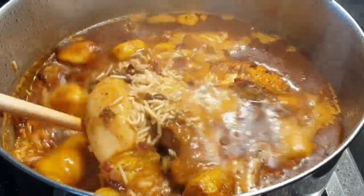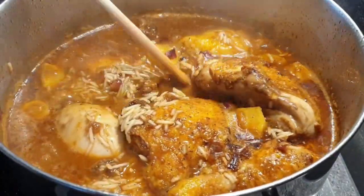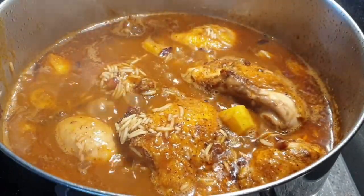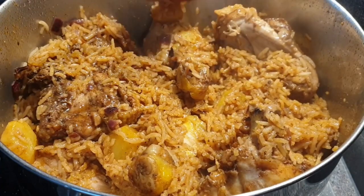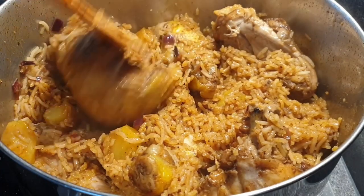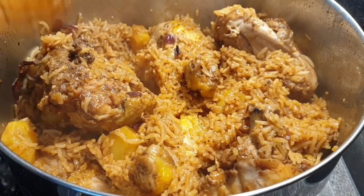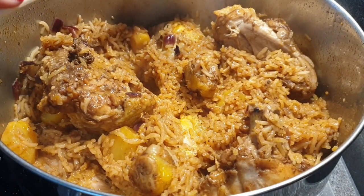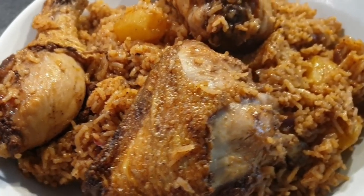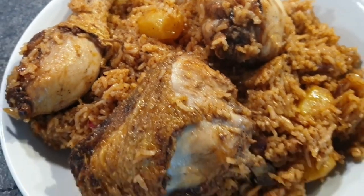When the water has simmered down, cover your sufuria with a lid and let it cook until dry. If you're using a jiko and the rice hasn't dried on top, put a lid on and place a little charcoal on top. In my case, I covered it with aluminum foil, which trapped the heat and dried the rice. Here is my chicken pilau — it smells and tasted so delicious!